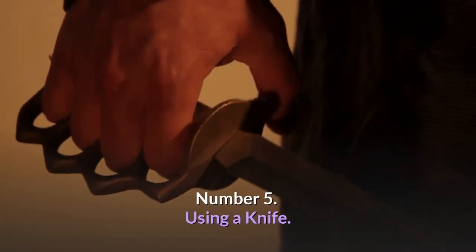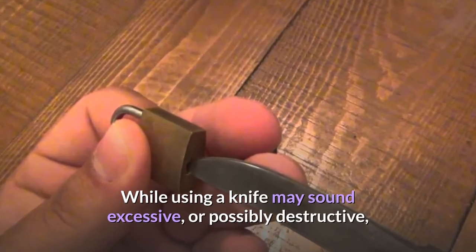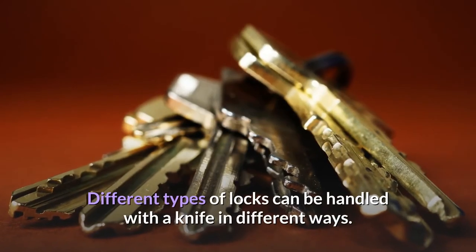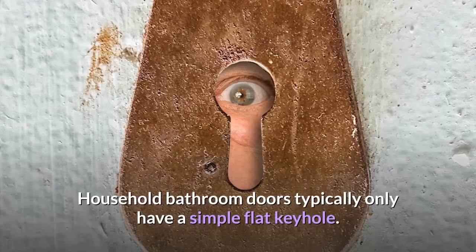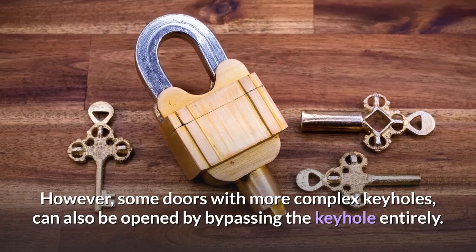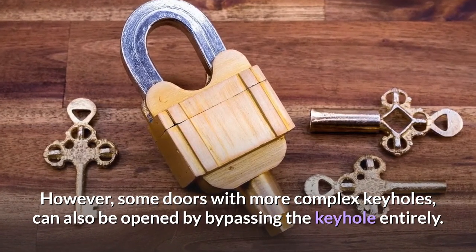Number 5: Using a Knife. While using a knife may sound excessive, or possibly destructive, a carefully used butter knife can achieve the end goal in a variety of ways. Different types of locks can be handled with a knife in different ways. Household bathroom doors typically only have a simple flat keyhole. Placing the tip of the knife in and turning does the job instantly. However, some doors with more complex keyholes can also be opened by bypassing the keyhole entirely.